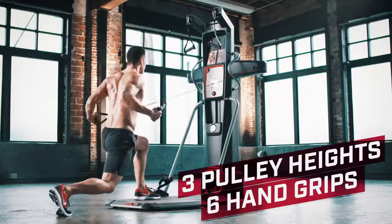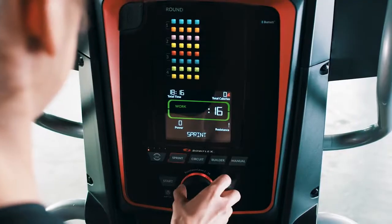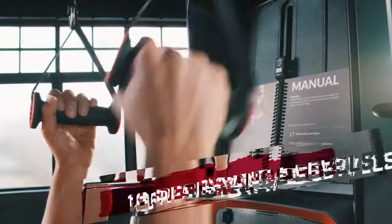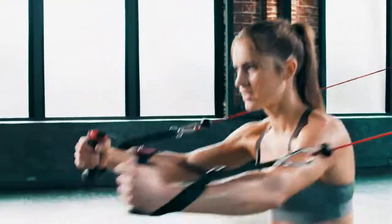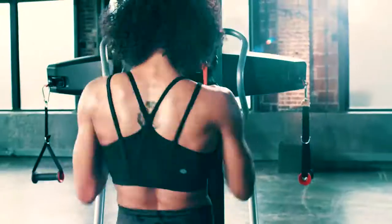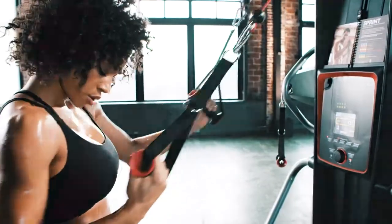With three pulley heights and six different hand grips making every exercise possible, and a quick turn dial delivering 16 levels of adjustable resistance, you'll move from exercise to exercise at a rapid pace, keeping your heart rate up to burn calories while building lean, sculpted muscle.